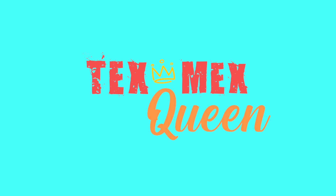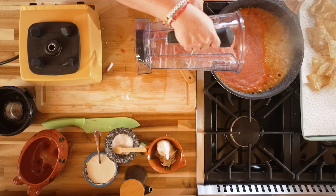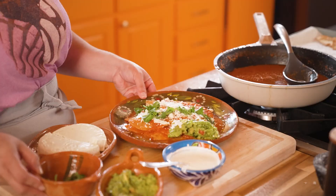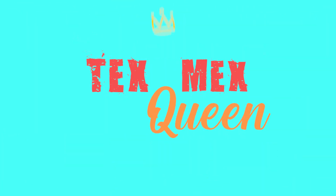Hola! I'm Vianney Rodriguez here in sunny South Texas, your resident Tex-Mex queen, and today we're making a dish rooted in both Mexican and Tex-Mex cooking that features the beloved tortilla and the beloved chiles. We're making chilaquiles. If you like what you're seeing and craving más Tex-Mex, be sure to hit like and subscribe. Let's get cooking.